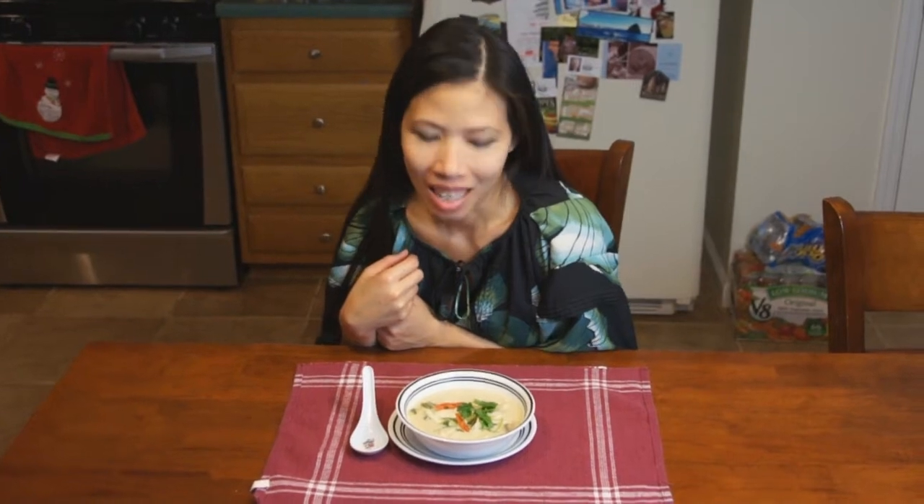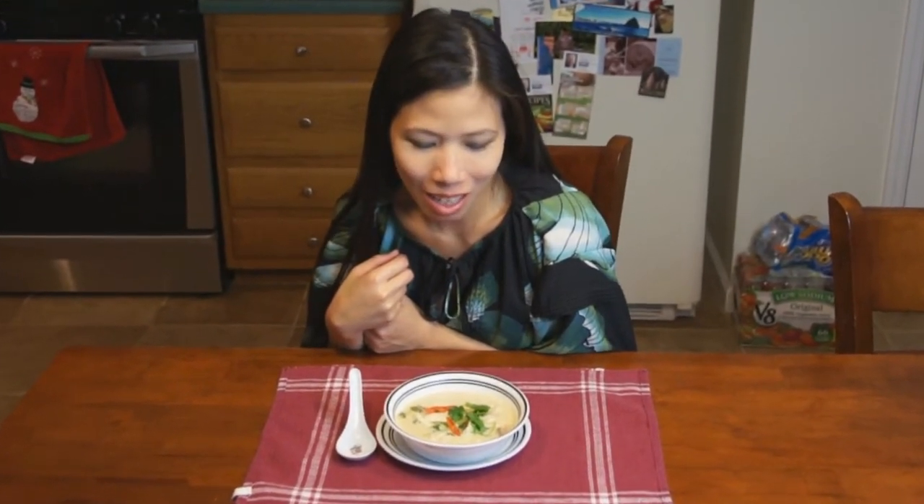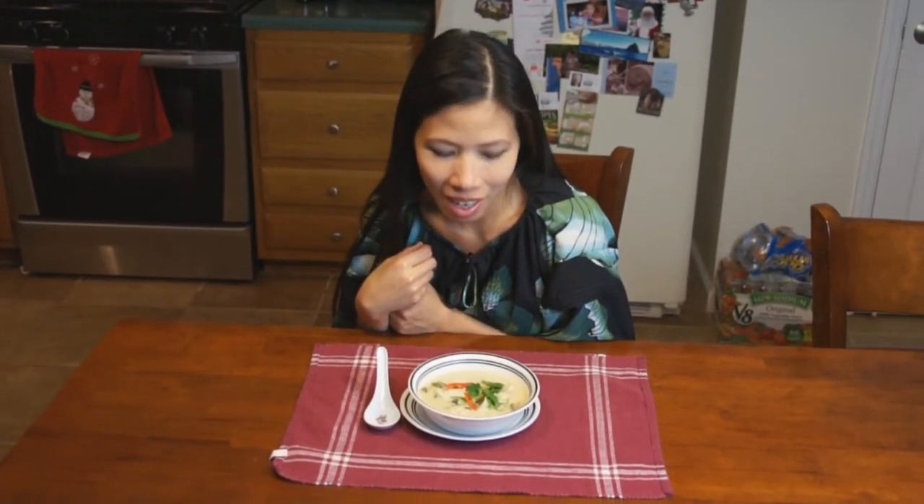Alright everyone, looks like Tom's got the soup all ready — the Tom Kha Gai. Looks pretty good, Tom. She says it tastes a little sour and spicy, and also very creamy with the coconut milk. This is a very popular soup in Thailand. Tom Yum is still the most famous soup over there, but this is a great alternate to have as a starter to your meal. Thank you for watching, and we'll see you guys next time. Bye!